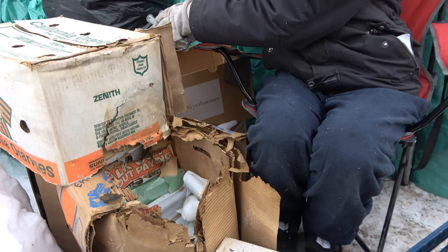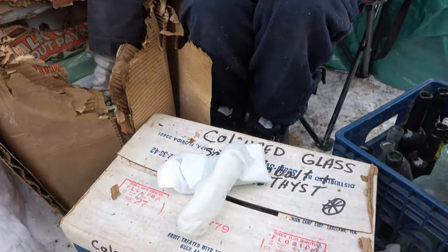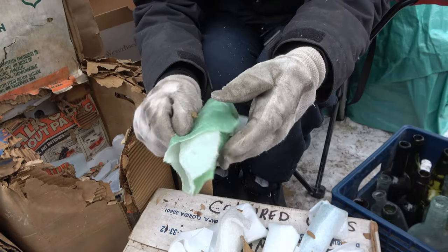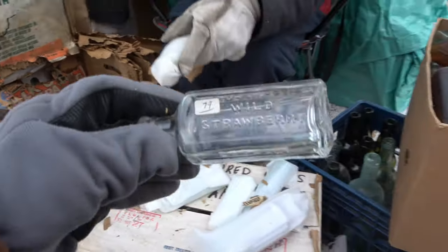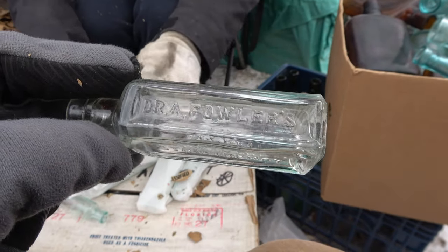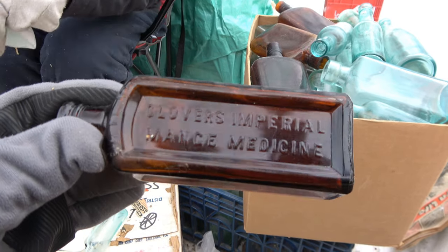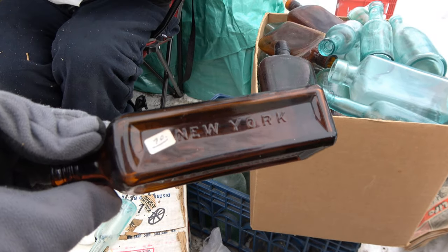This is gonna be an awesome lot of bottles right here — technically a lot of boxes. Placing them on the makeshift moldy box. What is it? That's a Wild Strawberry — I'll grab it to show. Wild Strawberry Extract, Dr. A. Fowler's — very cool. We got a Glover's Imperial Mange Medicine, H. Clay Glover's, and that says New York, which it does. Lovely.